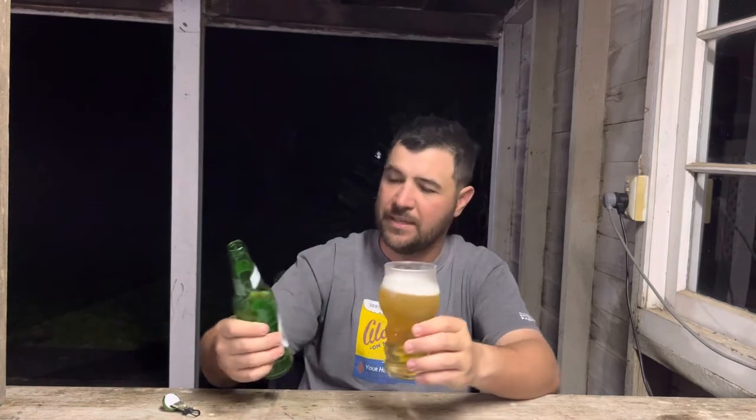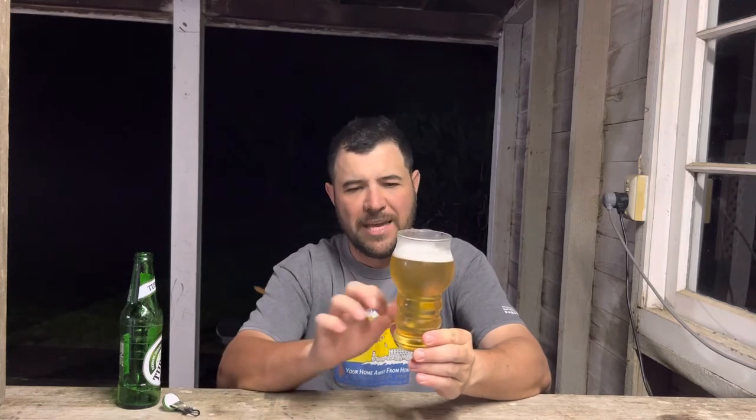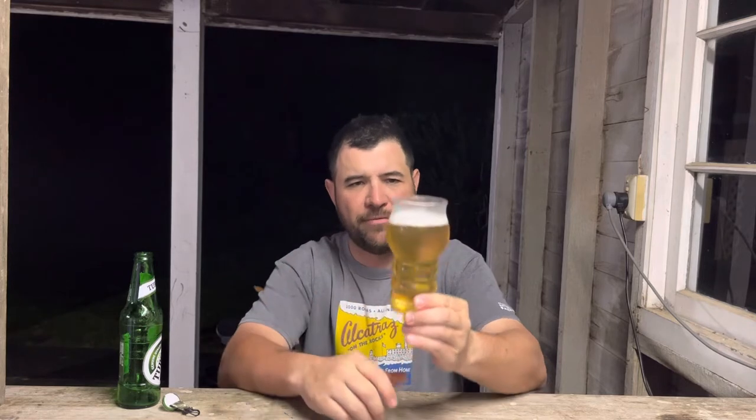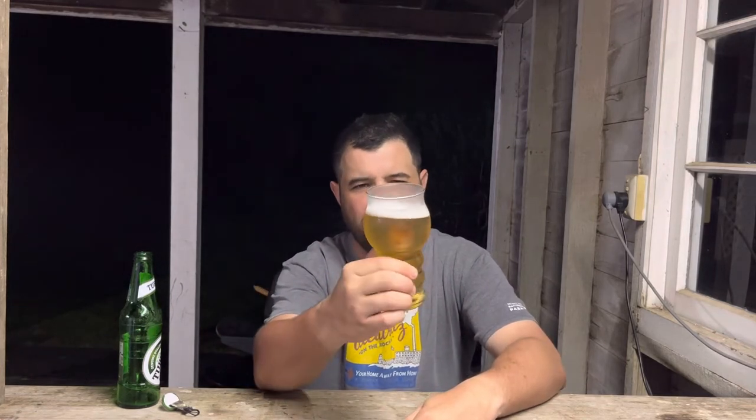I use this glass pretty much every day. It's like a Headmaster glass — it has the nucleation etching inside the glass which keeps the head flowing. So you've got one finger of a very white head, and that same clear straw appearance.